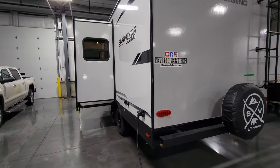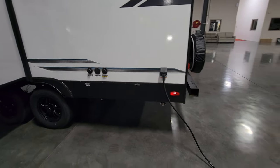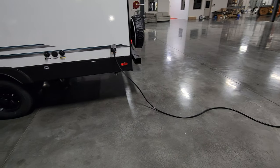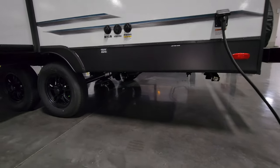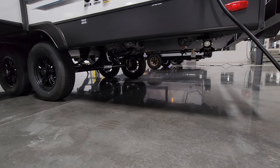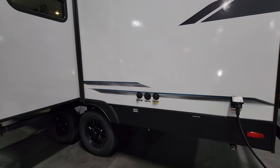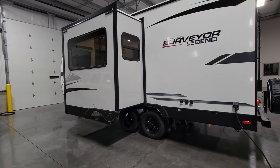The power cord hooks up on the rear — this is a 30-amp detachable power cord, about 25 feet long. Looking below you can see low-point water drains, gray and black tank dump, and there is an enclosed underbelly down here. The black tank flush, cable inlet, and city water inlet are right there as well.